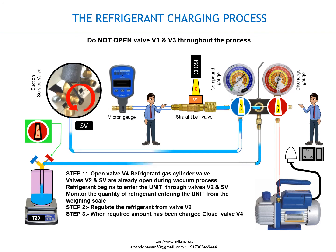Step 3. When the required amount has been charged, close valve V4.